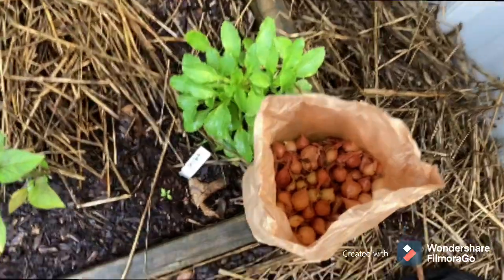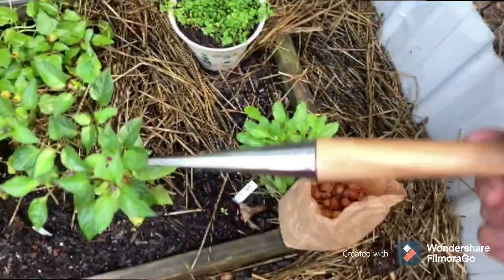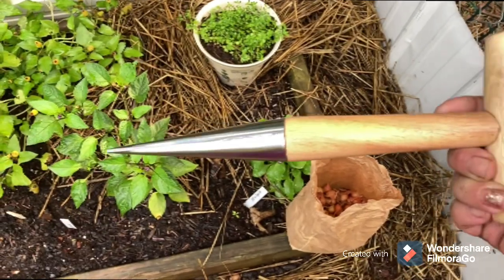Okay, I'm gonna plant some spring onions. I got my dibbler to make the holes.